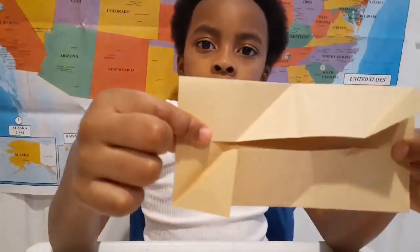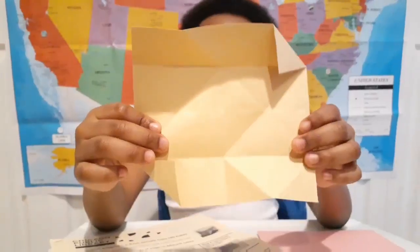Now unfold it. See the two small triangles? Fold those inwards. Now it should look like this.